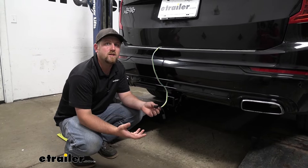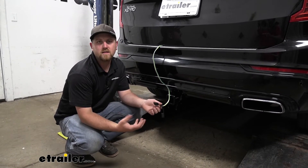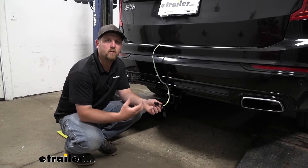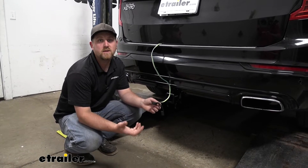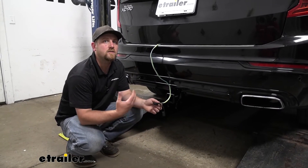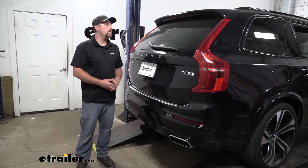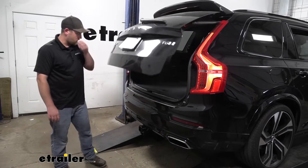As far as the installation goes, you might be thinking of Volvo and wiring — it's really complicated. And that really wasn't the case. Everything's a little tight to work with, but it is manageable and really shouldn't give you a whole lot of issues. So let's go ahead and do that together now. We're going to be here at the back of our Volvo and we're going to be working on the inside, so we'll go ahead and open up our hatch.